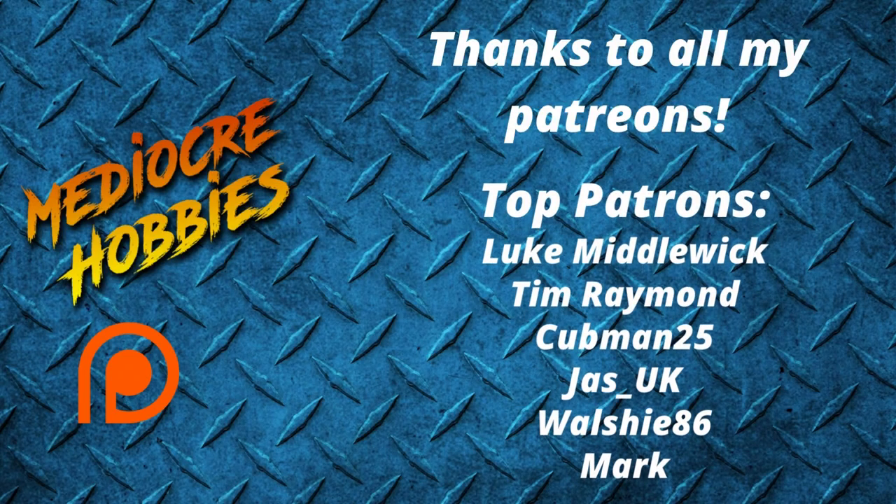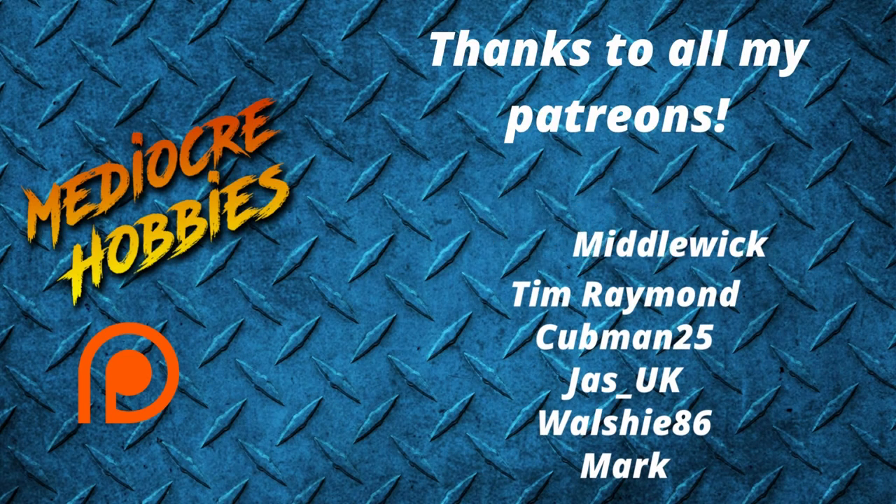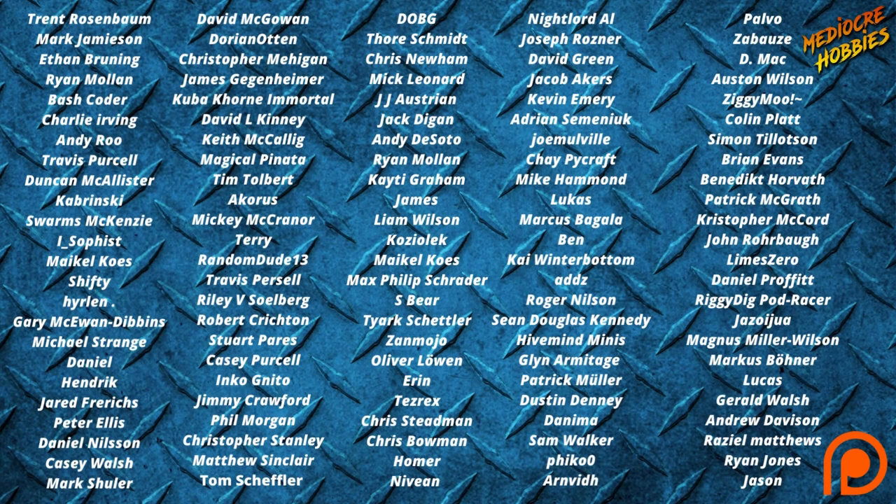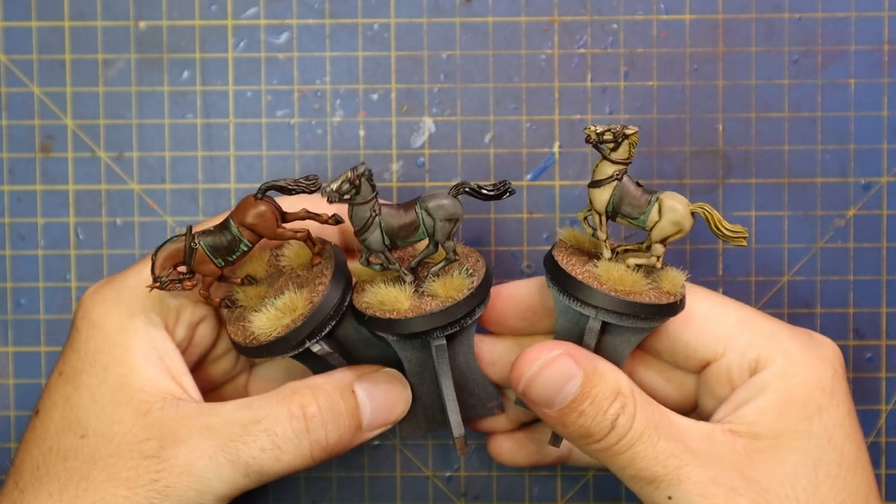Before I get into that, I just want to say a huge thank you to all of my patrons — without you guys I would not be able to keep doing what I'm doing. If you're interested in getting involved, there are links below. You get things like access to a private Discord server and an extra video every single week — 52 extra videos a year is not half bad. Okay, with that out of the way, let's get painting some Rohan cavalry.